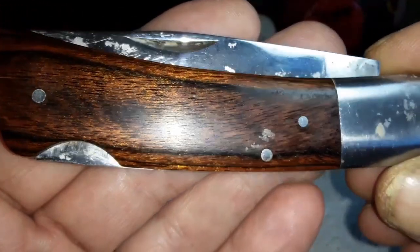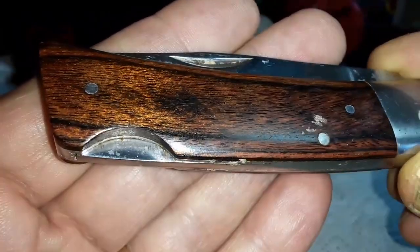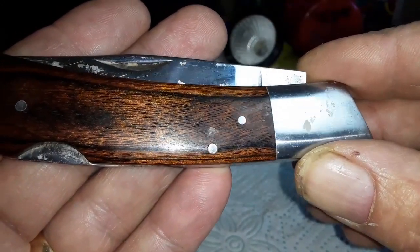Hello my friends, I've got here a knife. It belongs to my father-in-law and he gave it to me this weekend to sharpen it for him.